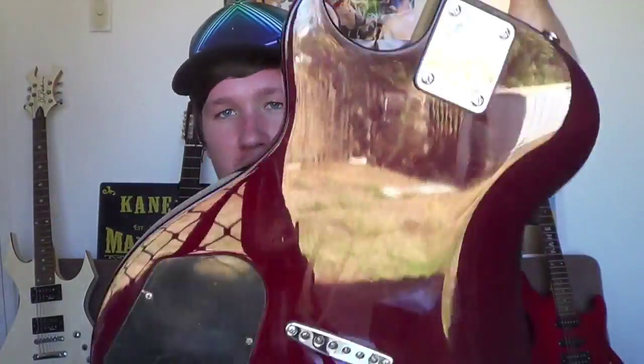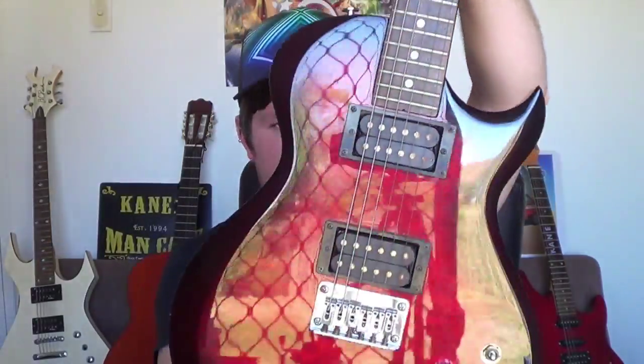I got it from Allen's Music Store in Brisbane on Queen Street. It's just the basic model — I haven't done anything to it, though I do want to add some better pickups. It's been a really good guitar over the years. I've had it for probably about five or six years now.